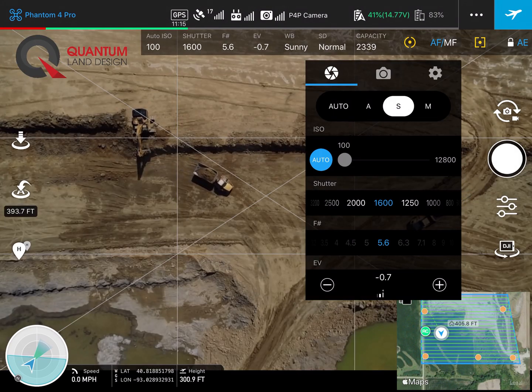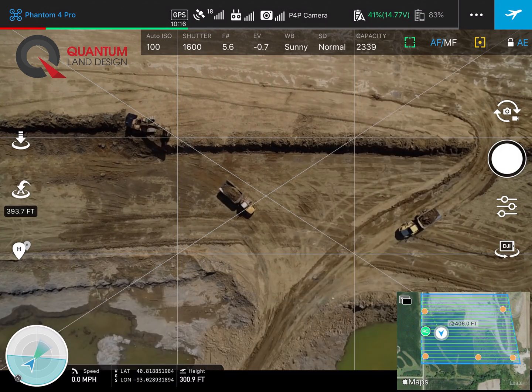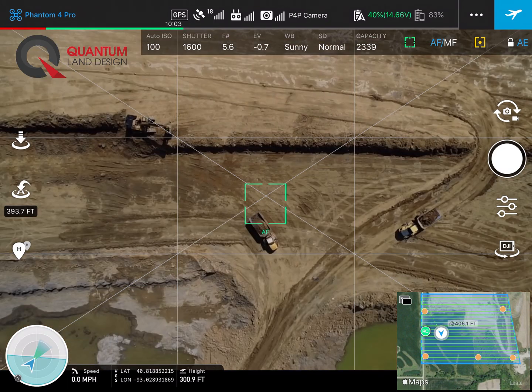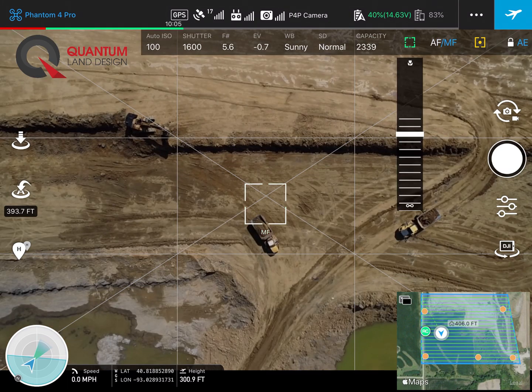Now we'll go ahead and adjust our focus. We'll touch that yellow circle until it's a green square. We'll hit auto focus in the middle of the mission, let it set itself, and then we'll switch to manual focus and that will lock in your focus for the duration of the mission. So we've locked in both our exposure value and our focus.